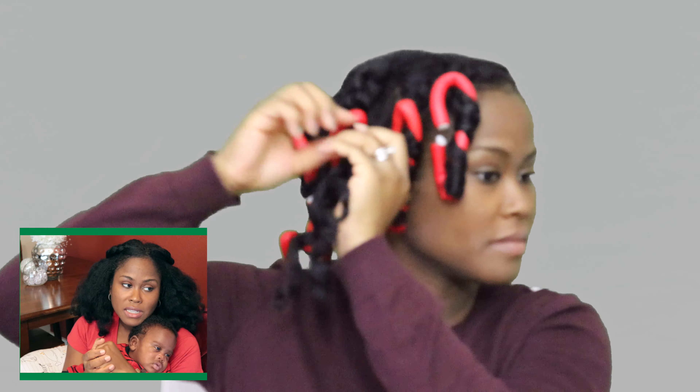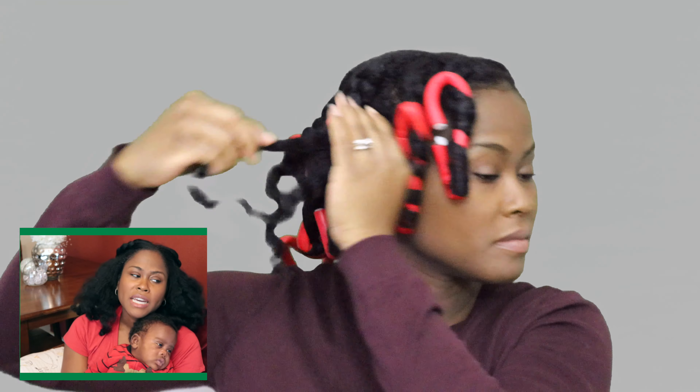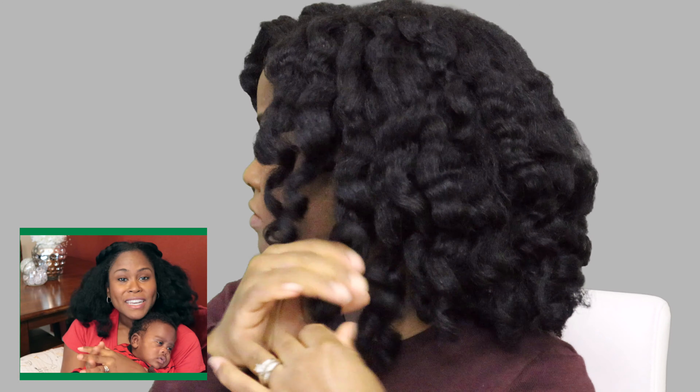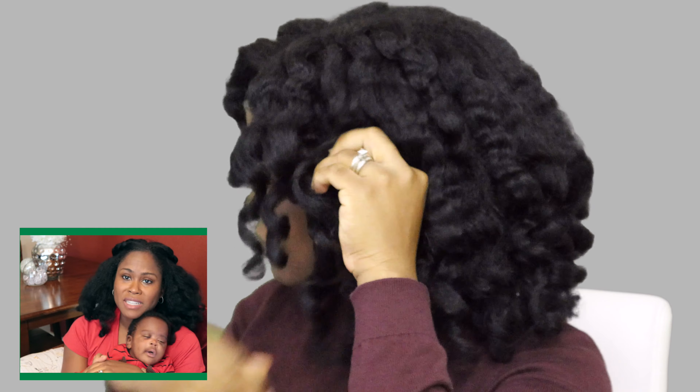I'm just taking it down one by one and I love this hairstyle. I think I've done it quite a few times but my hair has grown a lot since the last time I did this style, so I just wanted to do an updated video. I didn't include the wash day part because there are so many naturals on here with wash day videos, but if you guys want to know my process it really hasn't changed since my last videos. I will do a video if a lot of you want it. I love the results — I thought it was so nice.